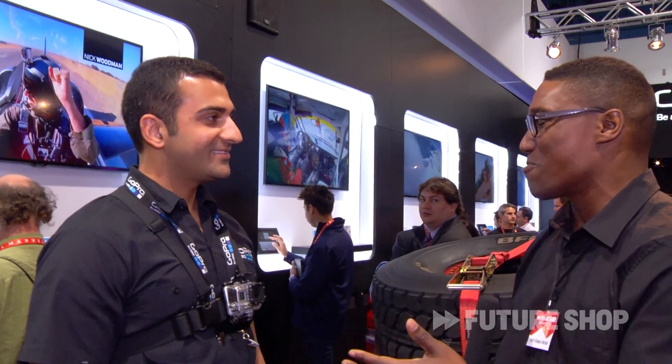Hi everybody, Carl Edwin Michel here on the show floor of CES 2013 with FutureShot. We're going to talk about something really cool — the GoPro Hero 3 with Cash here. Cash, tell us a little bit more about that.